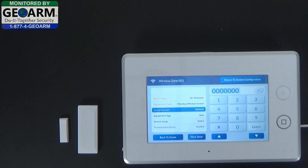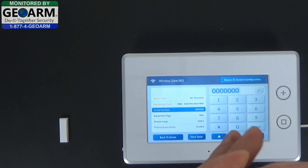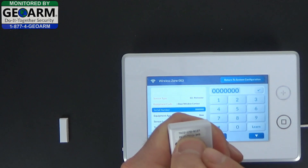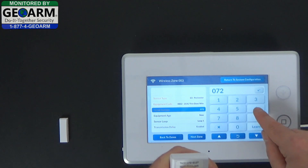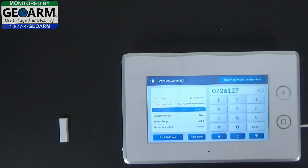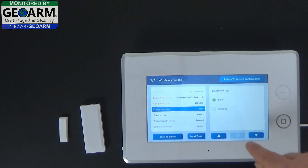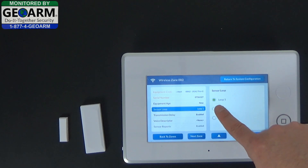For the serial number, I'll show you how to manually enter it. Take your contact and locate the serial number — it's the TXID, so it's 0726127. Select the down arrow. Equipment age is new. For sensor loop, when you enter the serial number in manually, you need to make sure that you select loop 2.